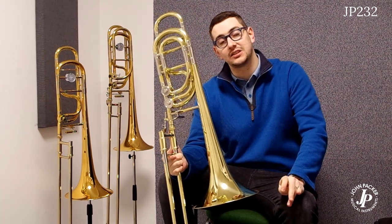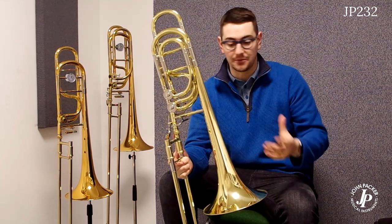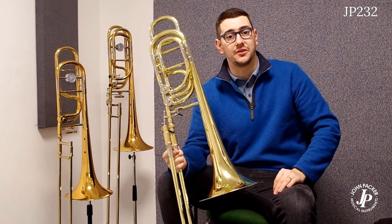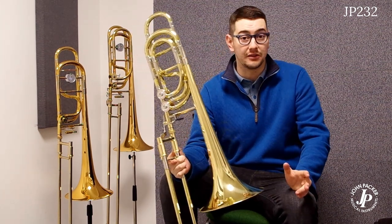You can then change over to the D slide and you can have Bb, F, D, and Gb. It gives you that extra semitone, giving more ease of tuning in the lower register. It's a perfect instrument for those looking to progress on to bass trombone, maybe starting from tenor, or even as a doubling instrument for tuba and euphonium players.